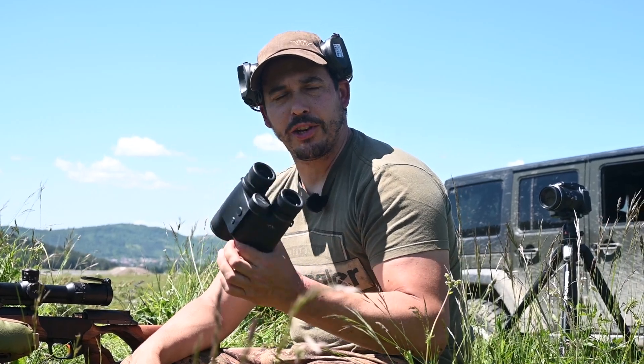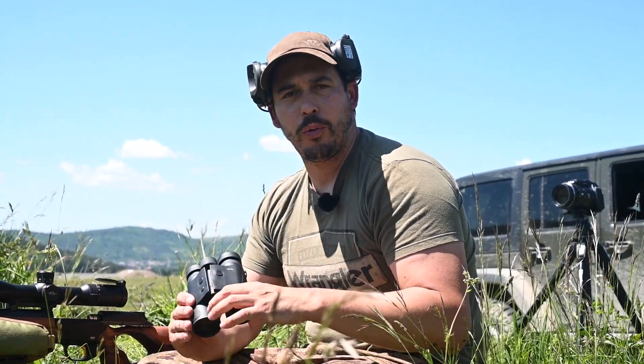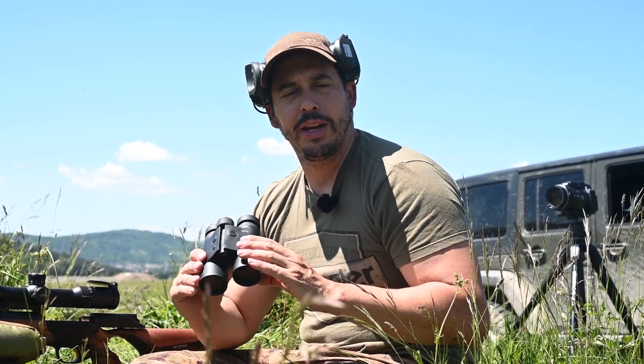So this was an introduction video. The second video will come out where we will show you exactly how to set up the scope and the rifle and everything, so you will be able to hit targets at longer distances.